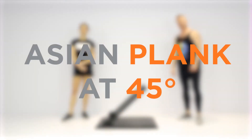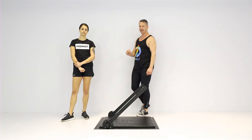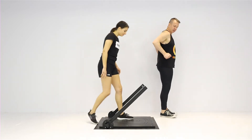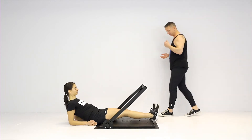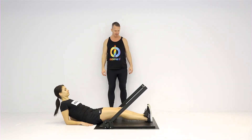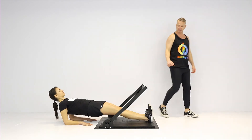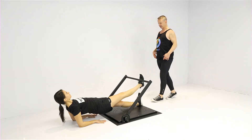The Asian plank at 45 degrees — a slightly harder variation than the Asian plank at 30 degrees. Rachel is coming into that reverse plank, on her forearms with her chest up, facing towards the ceiling. She drives her legs down into the ground, getting her body nice and stable, then raises her right leg up into the underside of the crossbar with her pelvis up high.